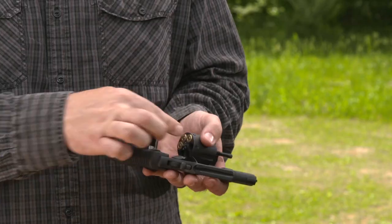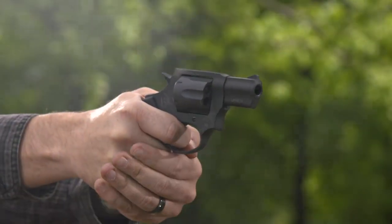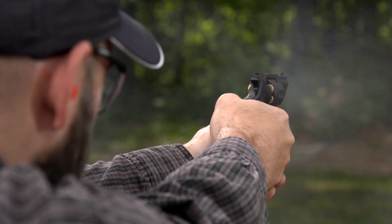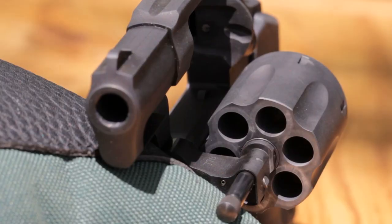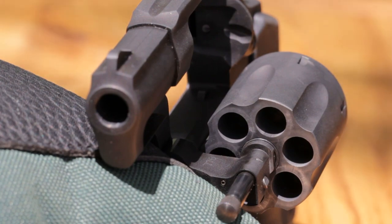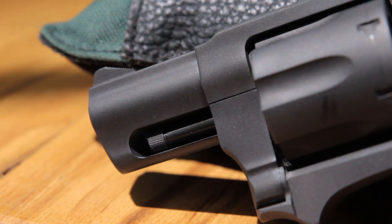The cylinder holds six rounds of standard pressure .38 Special ammunition, meaning you can shoot everything from wad cutters for practice to effective defense loads. It's positioned in the frame by the ejector plunger, the bolt, and a detent on top of the yoke. The ejector rod is freewheeling for a smooth double-action trigger pull, and is also protected by a husky shroud around the two-inch barrel.